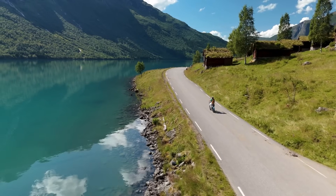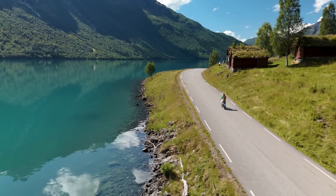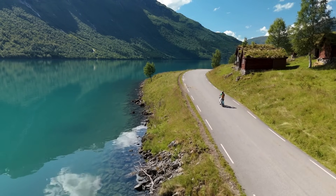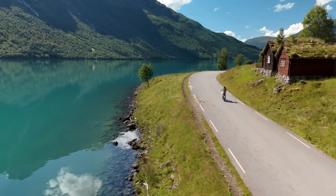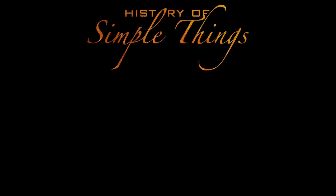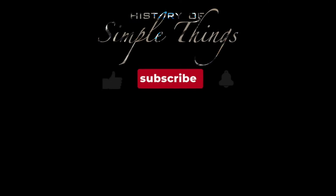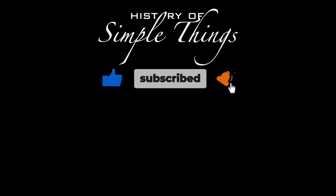Thank you for watching. If you have suggestions for our next video, feel free to share them in the comments below — we'll be sure to give you an acknowledgement for your contribution. Thank you for joining us on this journey through the history of simple things. Don't forget to like, subscribe, and stay tuned for more stories woven through the smallest details. Bye!